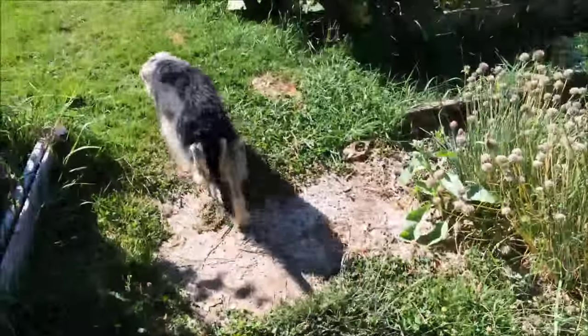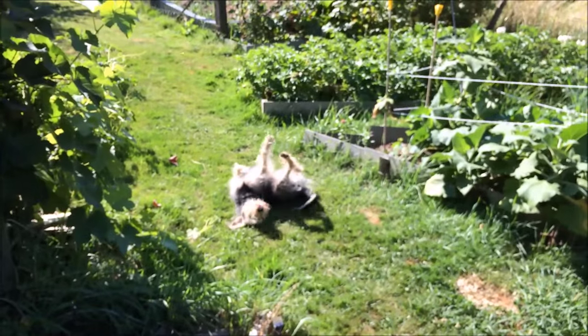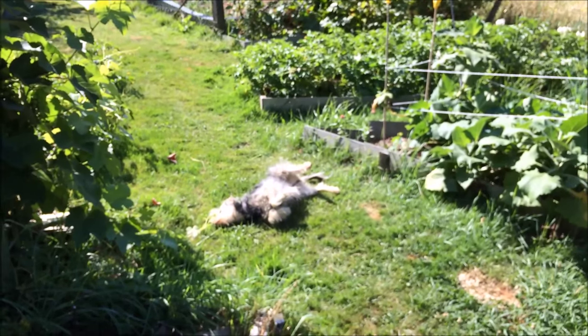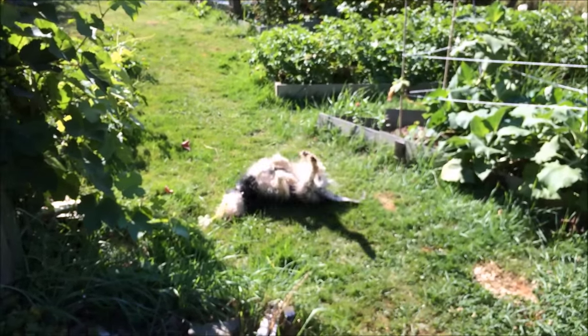These are the guys that I've done my onions in. More cricket control — if you can't bite it, roll on it. I don't know what the thought process is in that.